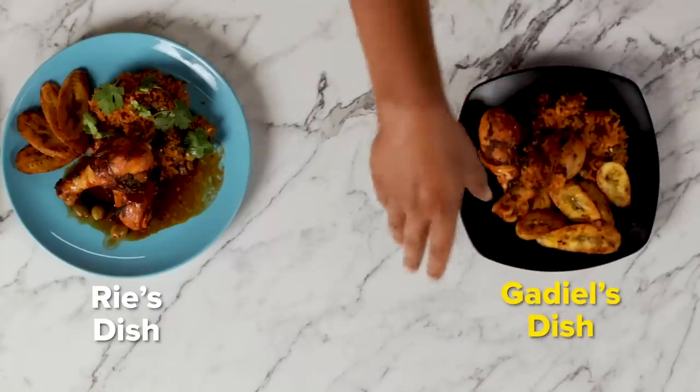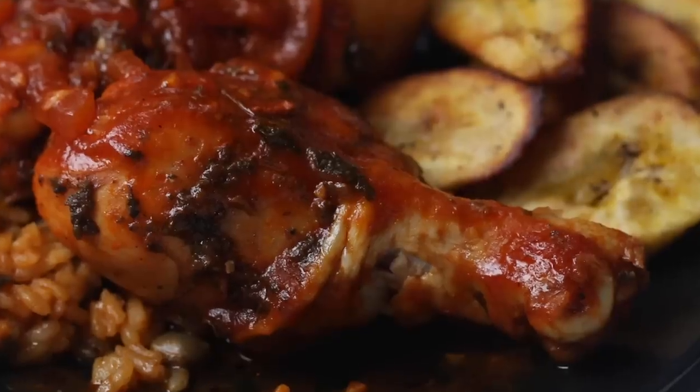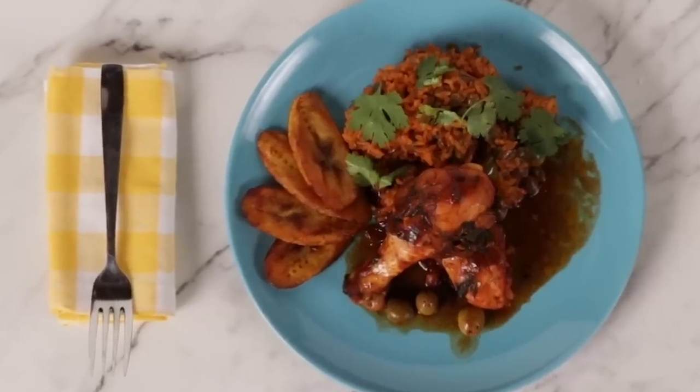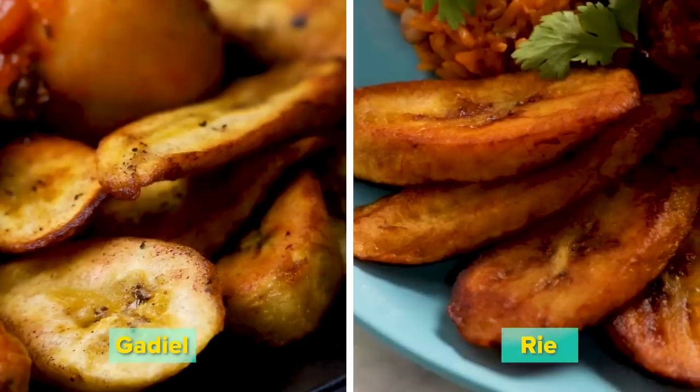Moment of truth. Wow, look at this — the same! So let's eat yours first so we know the real flavor. Mmm. It's very flavorful. I taste the cilantro. Tastes like home. Tastes like a home I've never been to. Hopefully it tastes as good as yours. Oh yeah, you did it! I did it. It's good, it's really good. It has your touch, your essence to it. I love it — this is so flavorful and I learned so much today about you and about Dominican cooking.